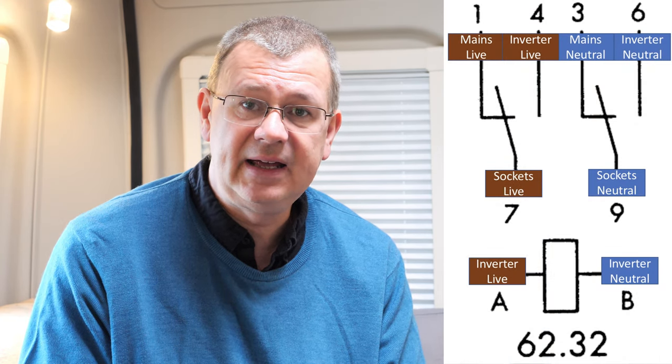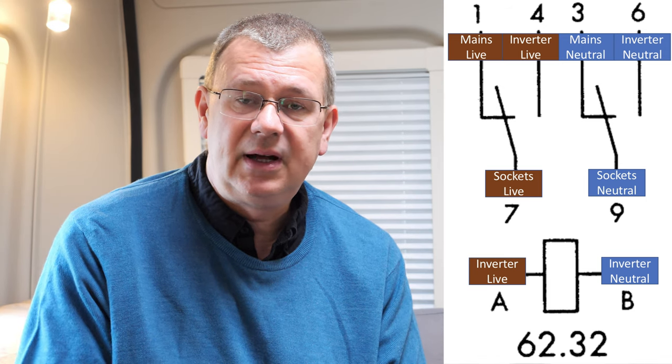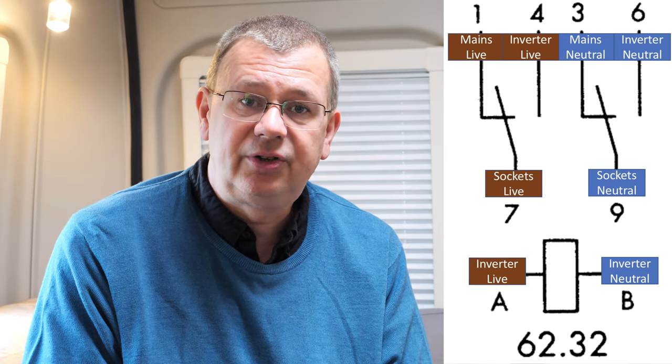I've connected the relay up so the commons are connected to the sockets — live and neutral. It's a double-pole double-throw relay, so there are six contacts essentially, with the two common connections going out to the sockets. When I switch the inverter on, it switches over to the inverter supply; when off, it falls back to mains. I've also installed a residual current device fed from the inverter output. While it won't stop you getting a small shock, it should hopefully stop it becoming a serious or potentially life-threatening situation by tripping the power off.